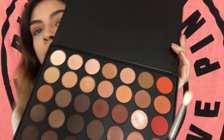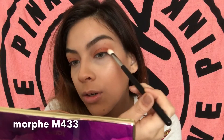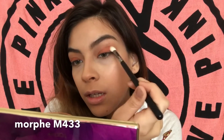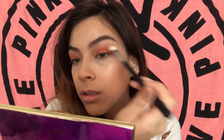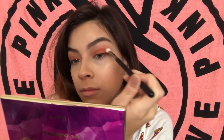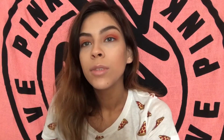Before I move on, I just wanted to point out that this orange shade that I blended upwards, I did end up taking it into the transition, just throwing that out there. For my next shade I'm going to take this darker orange-ish red, take it on the outer corner and blend it into the crease. Then I'm going to take a Morphe E27 and blend that out.